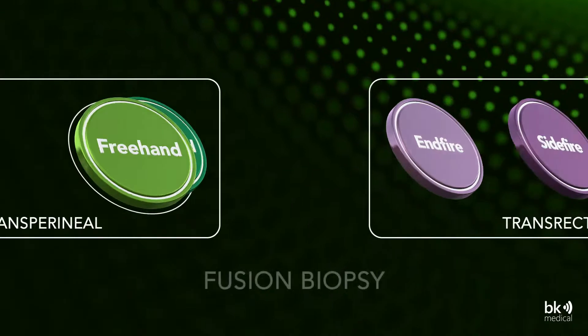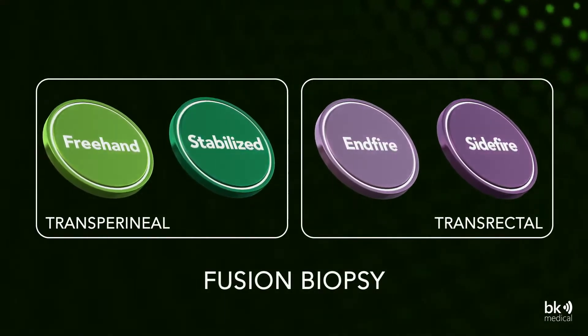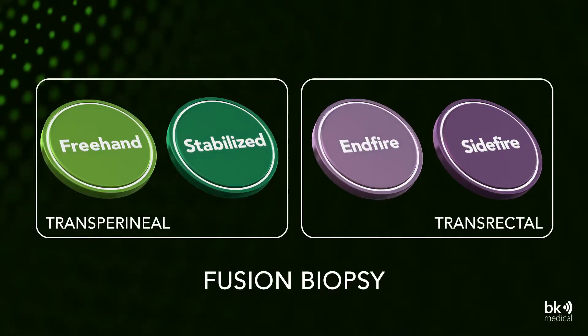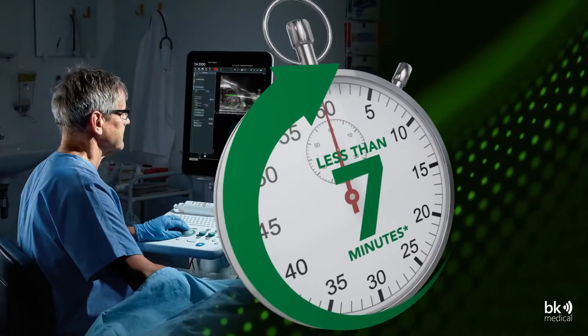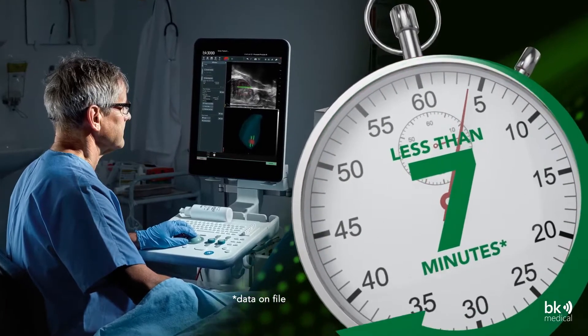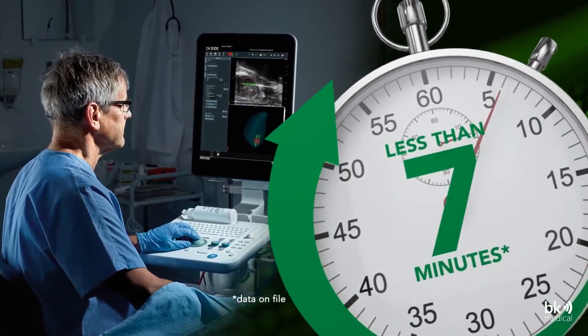TP biopsies have a reduced risk of infection, and the BK Fusion portfolio now includes a TP freehand option. Doing a prostate biopsy with BK Fusion TP takes less than seven minutes, and the TP approach can be done with local anesthesia in an office setting.